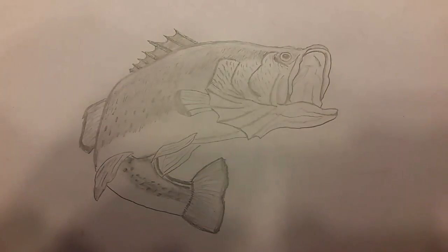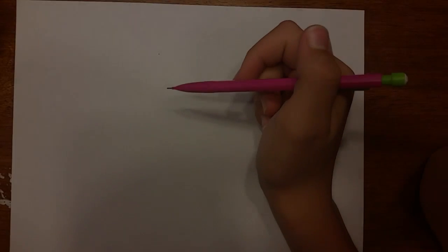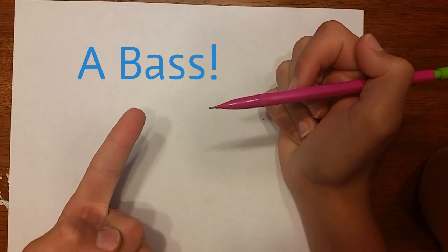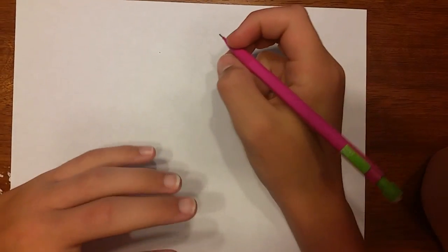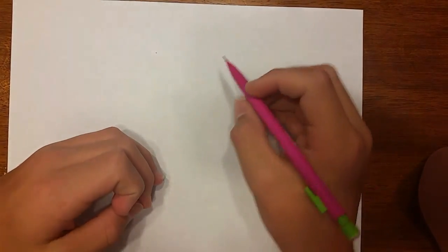So you know what you're about to draw — let's get into it. Hello guys, today we're going to be drawing a bass, so let's go ahead and get into it.